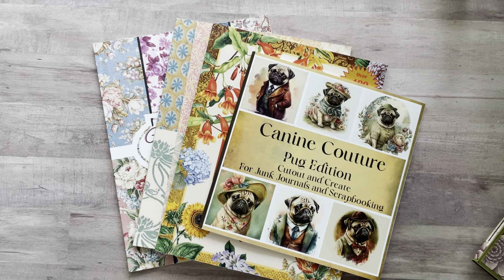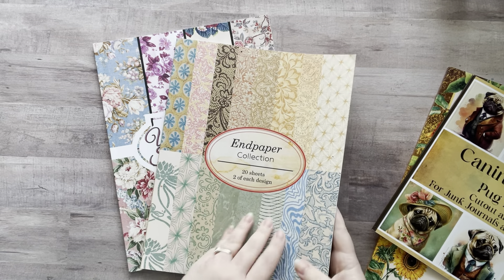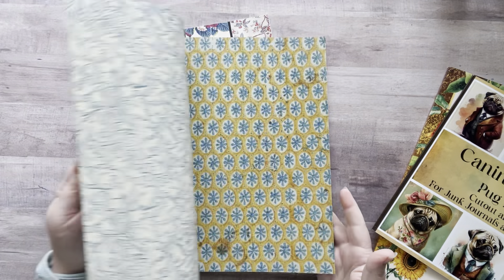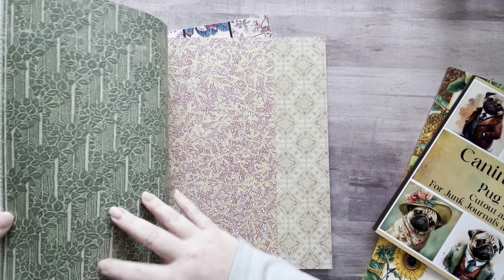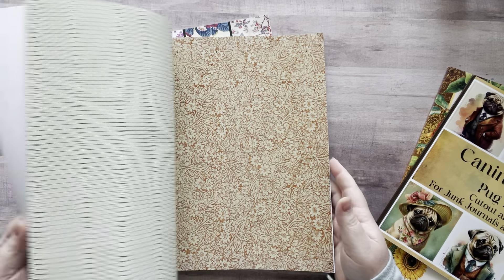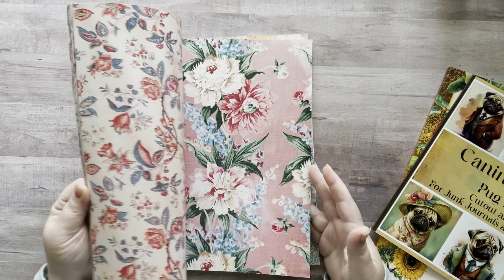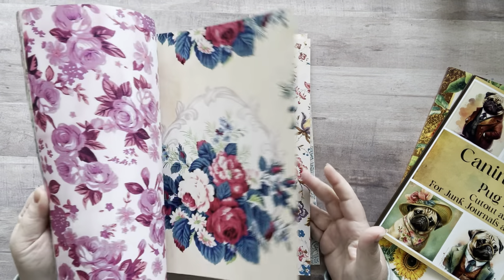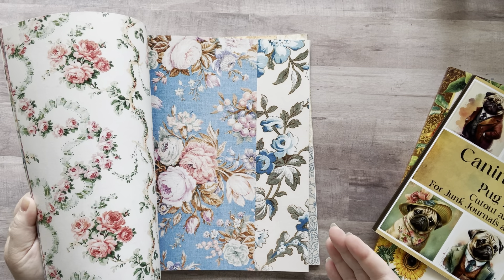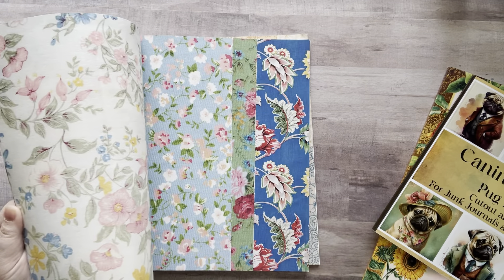I haven't done anything in my waterfall yet, so I think I want to play with that. I wanted to use a couple of my recent collage books that were gifted to me. These two were gifted to me but I've had them for some time. What I tend to do is rip out some pages and leave the rest of the paper in the book.